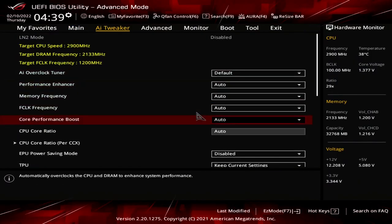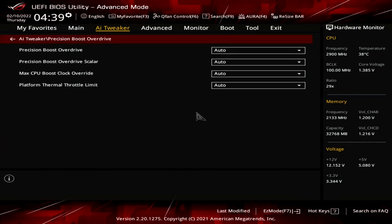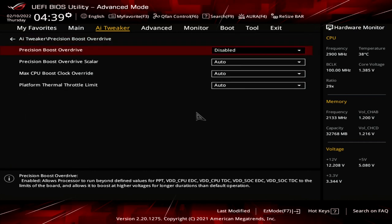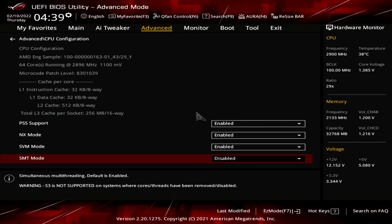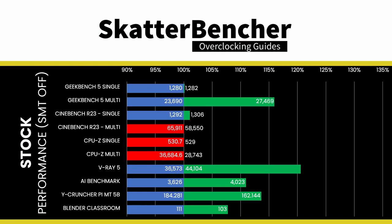Going forward I won't state Prime95 results explicitly but provide a summary table highlighting the differences. From a performance tuning perspective, it makes sense to check whether benchmark applications improve when we disable SMT, since Windows may not handle 128 threads well. To disable SMT: go to the AI Tweaker menu, enter the PBO submenu, set PBO to Disabled, go to the Advanced menu, enter CPU Configuration, set SMT Mode to Disabled, then save and exit. We reran the benchmarks to check the performance increase.